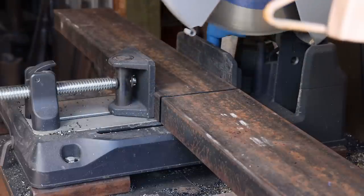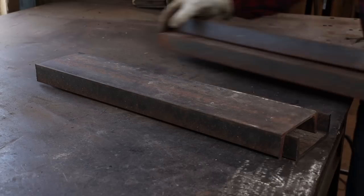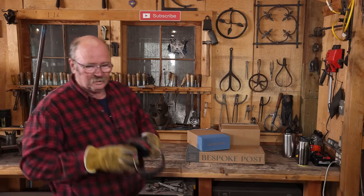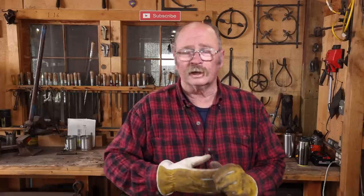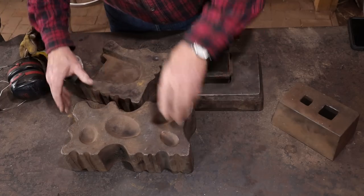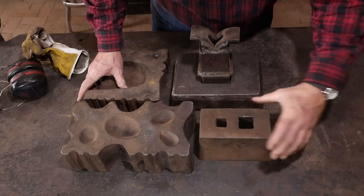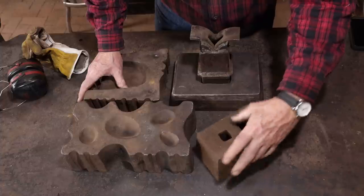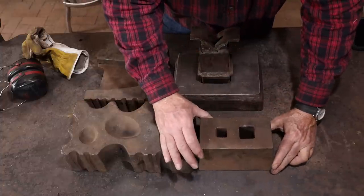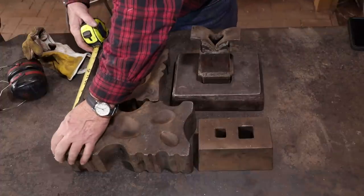Since I know I want this stand to be the same height as my existing stand, it's safe to go ahead and cut the legs the same length. But as far as the frame goes, I need to make sure this is all arranged the way I want it and kind of mock up the top a little bit. I can just go ahead and set these on a workbench and lay them out the way I think they're going to be the most useful. This gives me something I can measure to figure out exactly what size I want the frame.